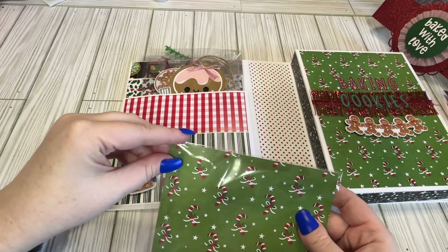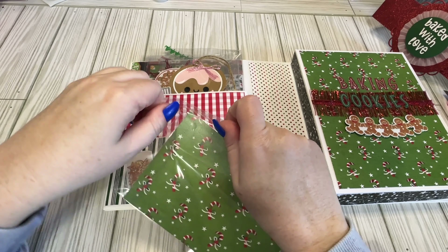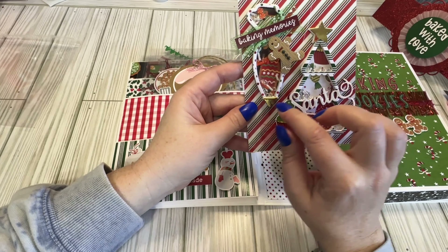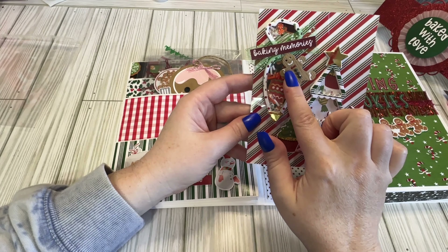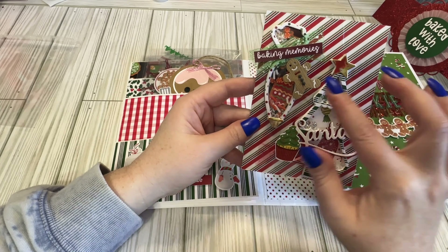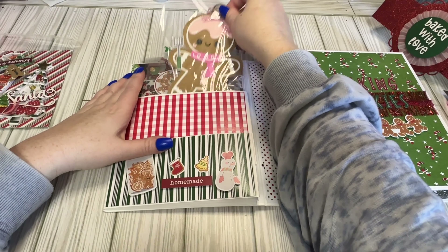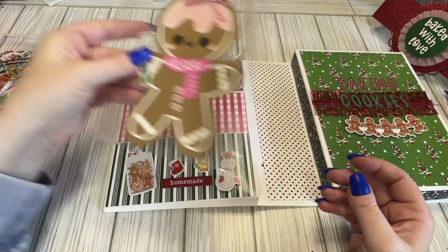Right here we have some shakers. Let's open this up so we can see them. We got a little shaker — we have a little tree, it says Santa, this is like a little icing pipette thing. It's got a little gingy. I love this little gingy because it has like wood texture — I don't know if that's the paper, an embossing folder, or the gingy itself, but that's super cute. And then we have this gingy tag.